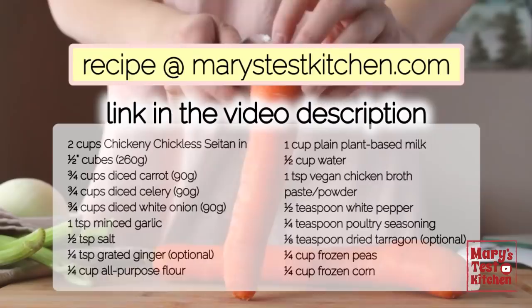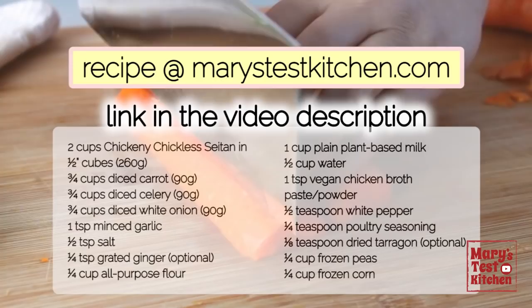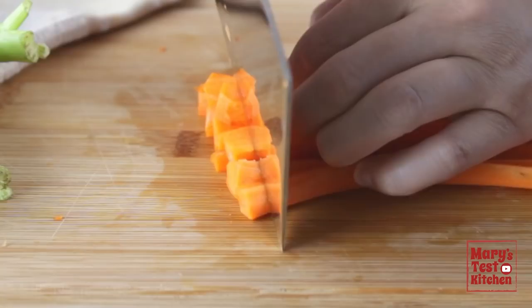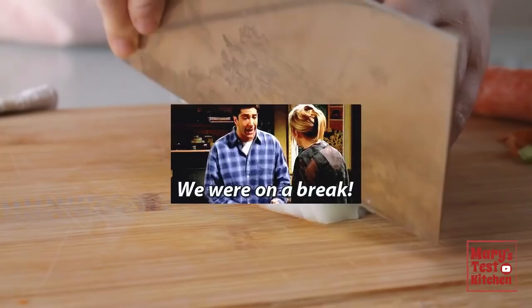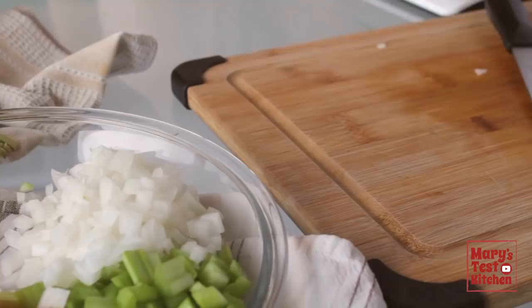While you wait, it's the perfect time to make the vegan chicken pot pie filling. Make sure you have all the ingredients, though you can adjust them to what you have on hand and the flavours you prefer. I made this with all the traditional ingredients: carrot, peeled and sliced into batons and then diced, and celery, chopped up the same way — 90 grams or three-quarters of a cup each. Since I'm substituting based on my diet update, I'm using onion instead, in the same size dice and same amount.